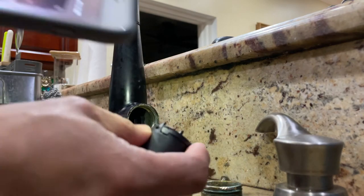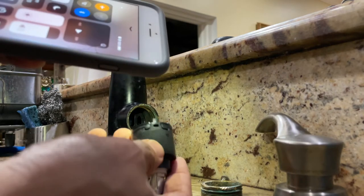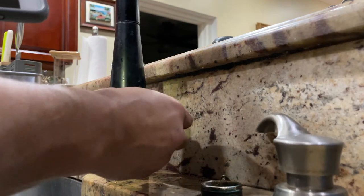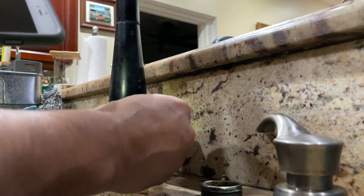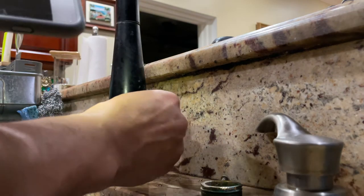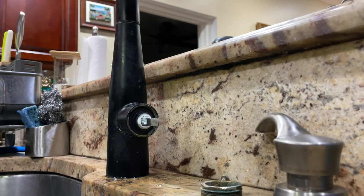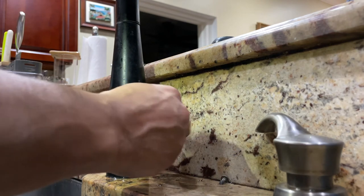Take the new cartridge and match the pattern. There are grooves on top of the new one and it should fit right in. Once you put it in, you'll see it won't move — it just fits right into those grooves. Be patient here, you don't want to rush. Mine fits right in.